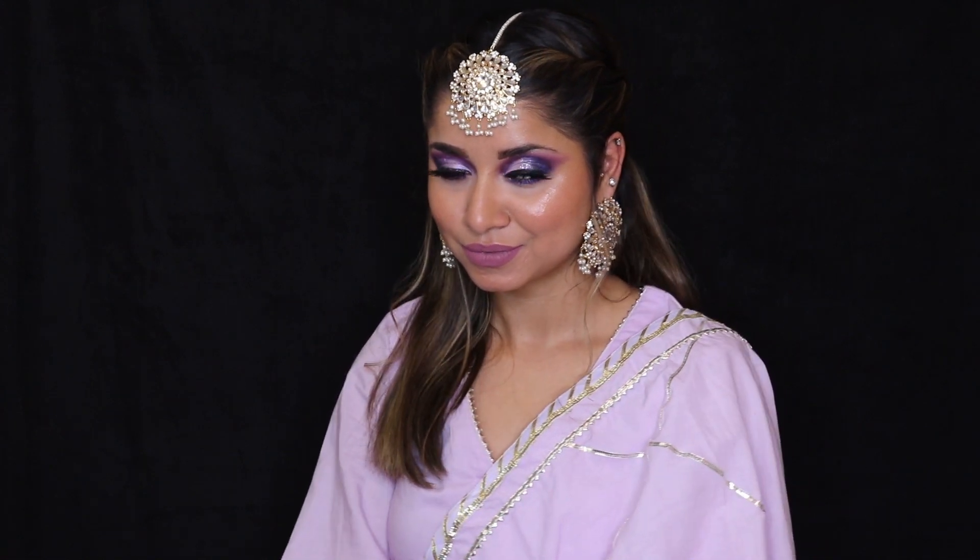Hi guys, welcome back to my YouTube channel. Those of you new here, my name is Preet Bharang. So today's makeup tutorial is going to be a wedding guest makeup tutorial. If you're going for a wedding or have a friend's wedding to attend, this look is perfect. I'm going to be creating a full cut crease look and sharing all the tips, tricks, and steps. Let me show you guys how I created this Indian wedding guest makeup look.